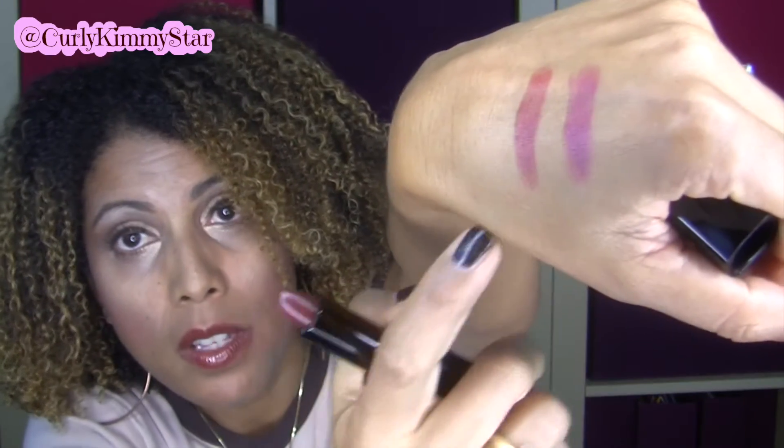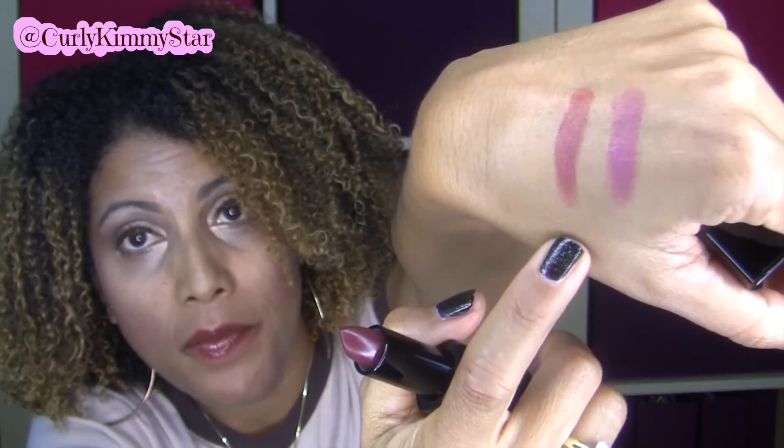And the next one is Soiree. I'm going to show you this one too. There's the swatch of it right there. And this is what it looks like — that's kind of a deep burgundy color too. So those are the colors that I got, and those are my lippies.